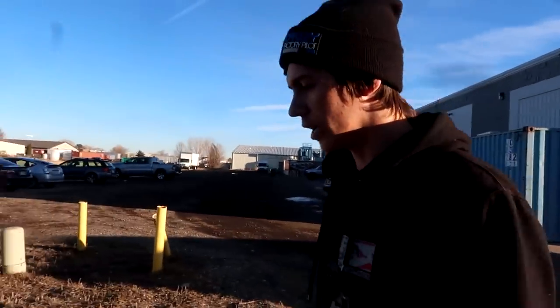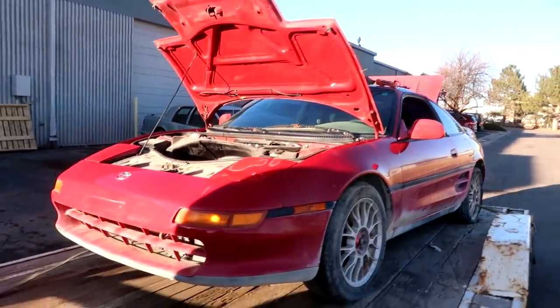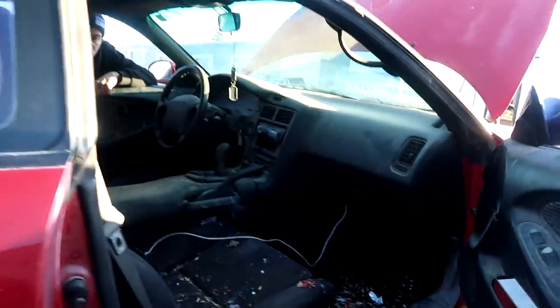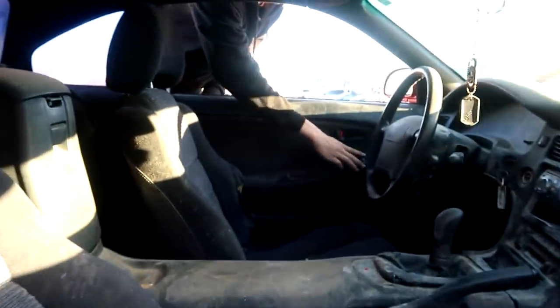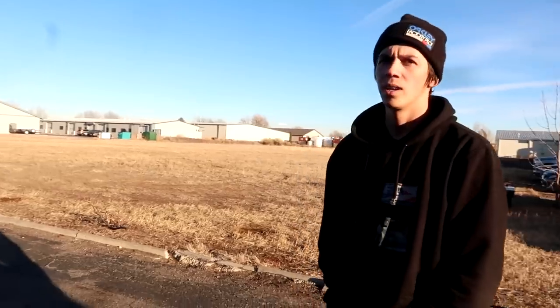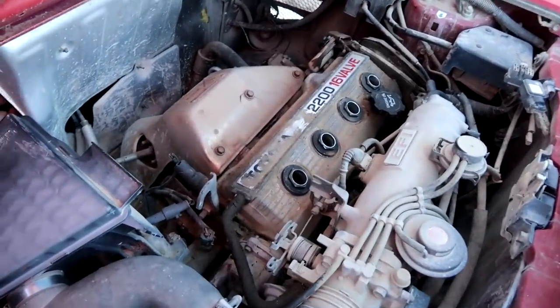We arrive to pick up the red MR2 — there's definitely a dispensary right nearby, classic Colorado air. The car's not that bad for $500. It's got the T-tops, it's a little dirty inside. The dash is a little warped but not too bad. It needs to be cleaned out and checked over. Another project — but at $500 with a clean title you can't let it go. Cheap MR2s don't come by often.